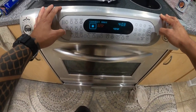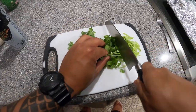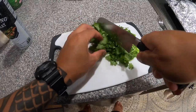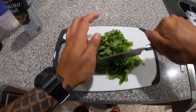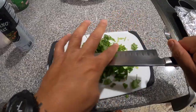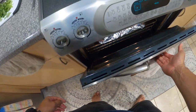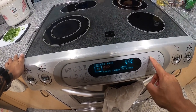Check that the oven is empty, then go ahead and set bake for 400 degrees Fahrenheit and hit start. While the oven's warming up, I'm cutting some toppers — tonight I'm going with cilantro. You can go with green onion, sweet onion, whatever you like. Once the oven's ready, throw in the fish. Based on the size of the fish, the bigger it is the longer it'll cook. I set this one for 25 minutes and I'll check it — if it needs more time I'll put it back in, if it's ready I'll take it out.